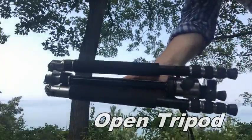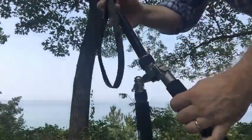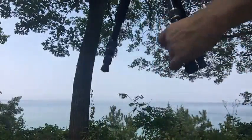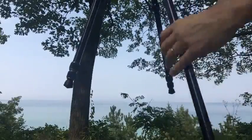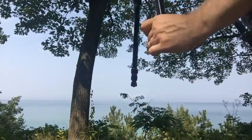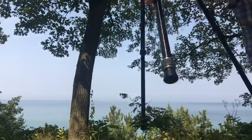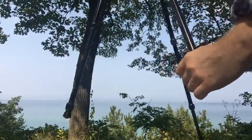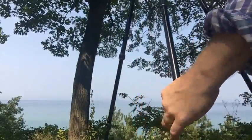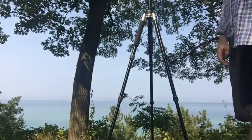This is the tripod folded up as it comes out of the bag. To unfold it, the legs drop easily. A quarter twist of the knobs and it is ready to use at about 6 feet high.